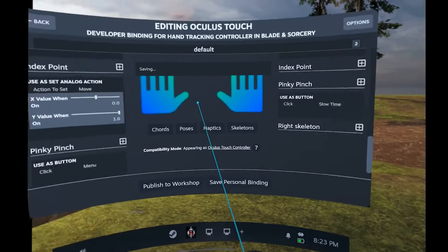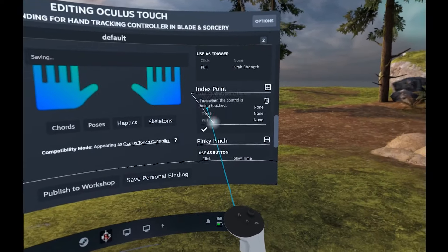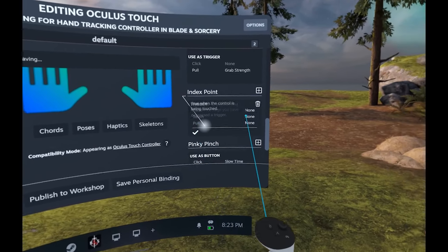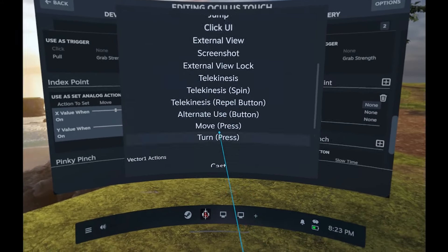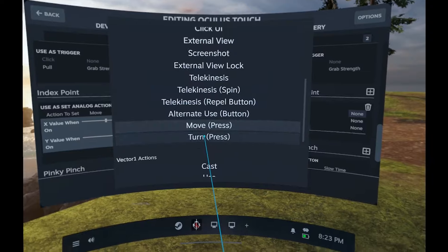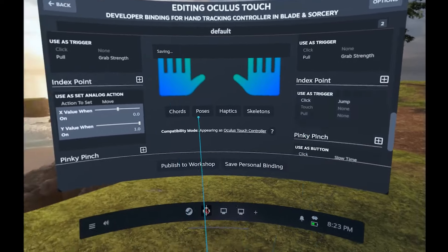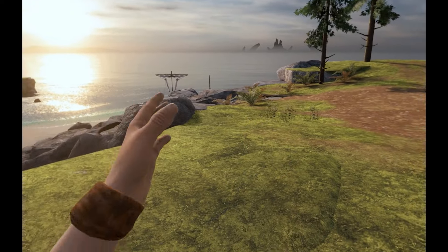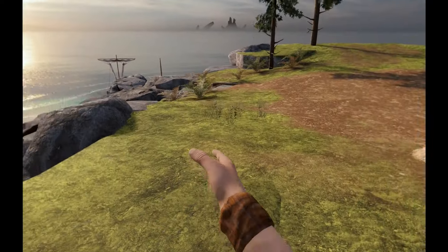Let's say I want to jump using the right hand index point. I'll add a trigger this time. For trigger you can set click, touch, and pull — click is clicking it, touch is touching it, pull is a percentage value. We don't normally use pull for hand tracking. I'll set it as a click and assign jump. Close the menu, switch to hand tracking — now I'm pointing my finger forward and I'm moving. I point my right hand finger and I'm jumping.